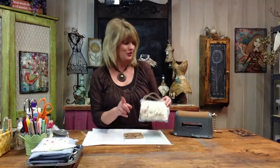Hey DIY crafters, I'm in the studio today and I'm going to share with you how to create a keepsake pillow for that very special person in your life. Please stay tuned to the end of the show because I'm going to share a very special tip on how to make this two gifts in one. First though, of course, we need to get started.